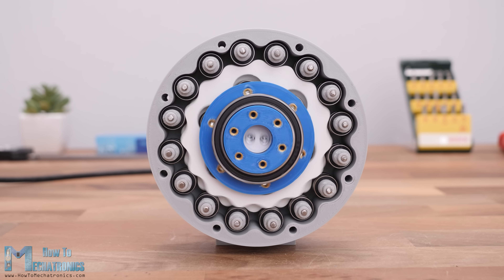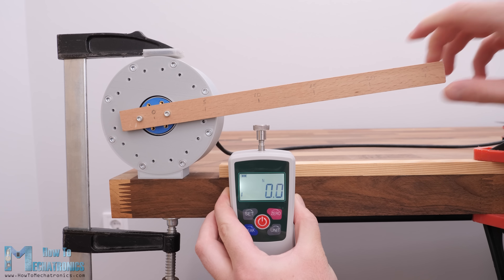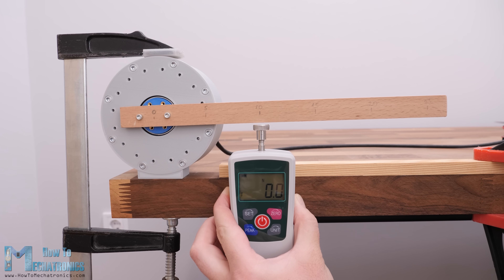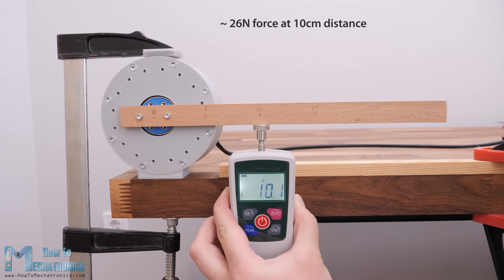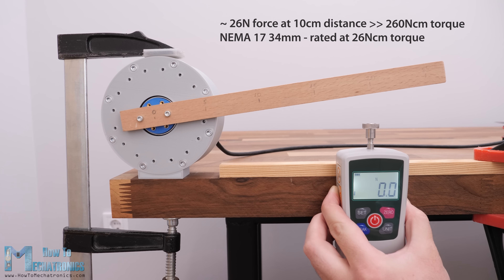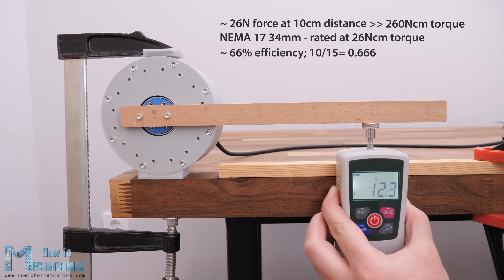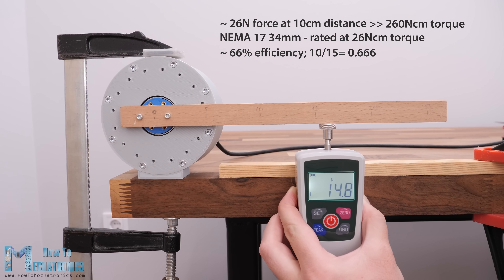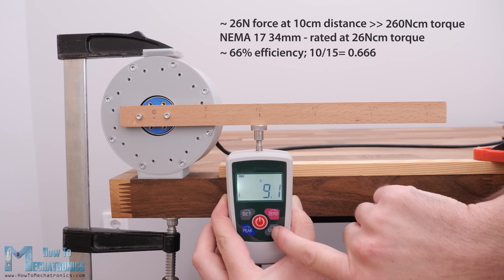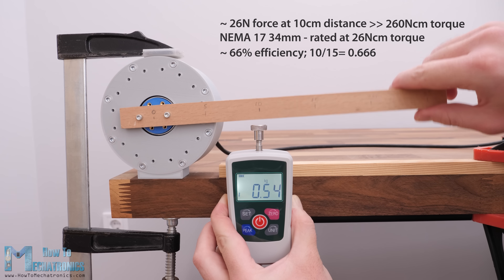At the end I made some tests to check the gearbox performance. One more thing to note is that the cycloidal drive is also back-drivable, which can be a good feature for some applications. Measuring the force this gearbox can produce at a distance of 10cm, I got a reading of around 26 Newtons, which translates to about 260 Newton-centimeters of torque. This NEMA17 stepper motor is rated at 26 Newton-centimeters, meaning we got a torque increase of around 10 times — an efficiency of about 66%, considering the reduction ratio is 15 to 1. That's still a great result considering everything is 3D printed with a budget printer.